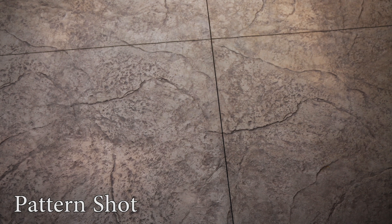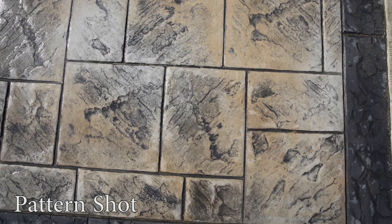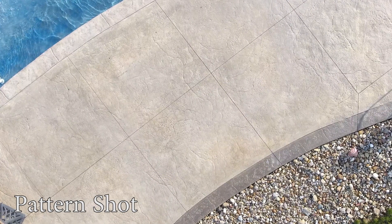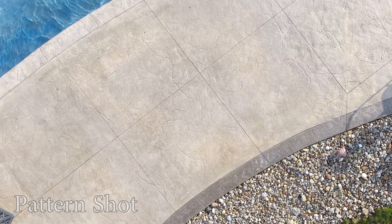Next is the pattern shot. For this shot I try to position the camera directly straight down onto the stamp pattern. I will try to get the border in frame too if there is one. This shot will showcase the detail in the stamp pattern as well as the colors used. This shot will be close up if you are holding the camera, but a camera drone can take an awesome top-down angle high in the air.